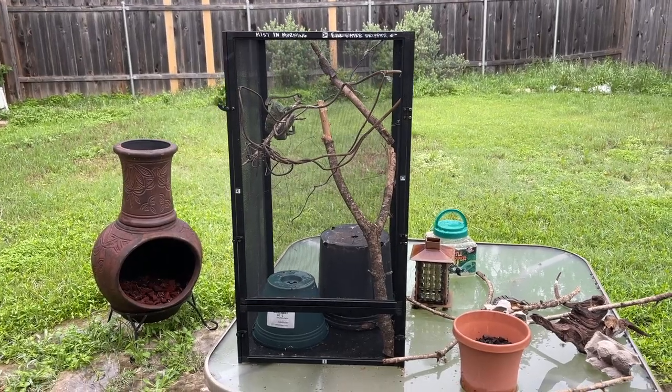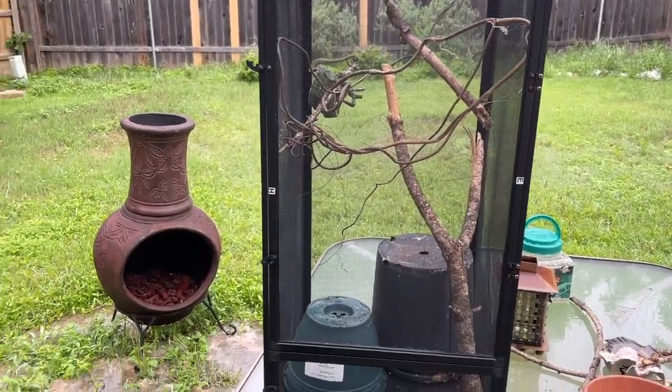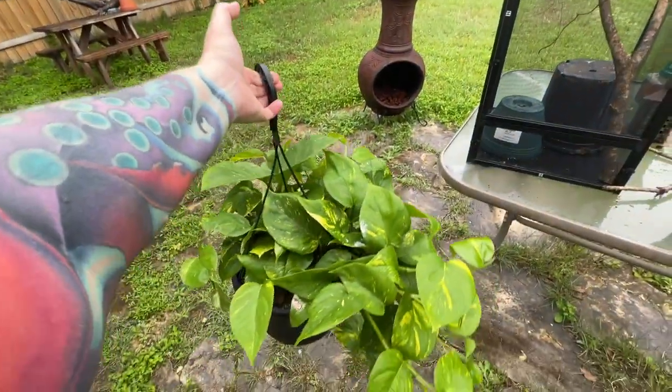That chameleon cabana didn't really work out, so we're gonna switch it up. The pothos in Duke's enclosure was dying, so I took it out of there, and we're gonna put this new one in.